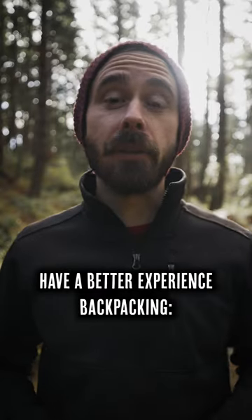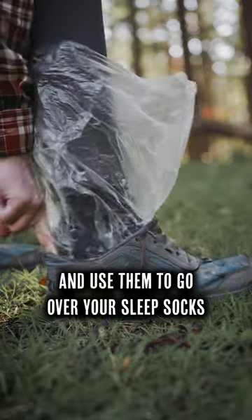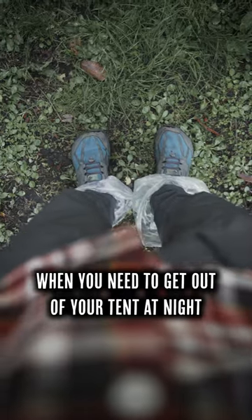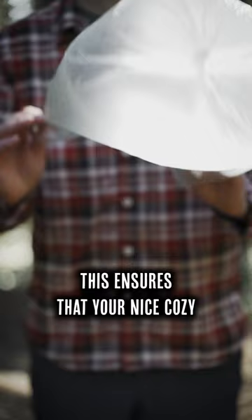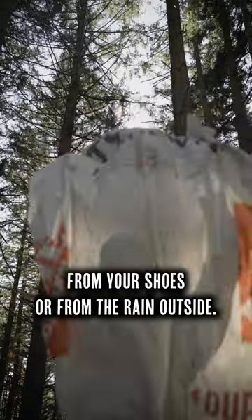Here are three cheap ways to have a better experience backpacking. First, take two plastic grocery bags with you and use them to go over your sleep socks when you need to get out of your tent at night or first thing in the morning. This ensures that your nice cozy socks won't get wet or dirty from your shoes or from the rain outside.